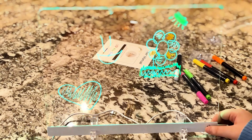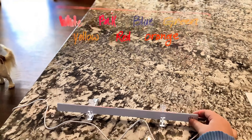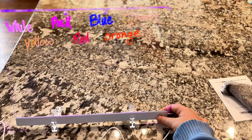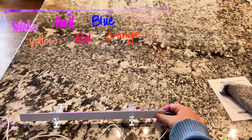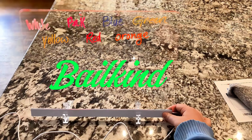This would be great for a store if you wanted to get someone's attention, if you were having a sale, or the office, or even just for home. How about your daily menu? Little notes to your kids. Makes an amazing gift as well. We love this product and we highly recommend it.